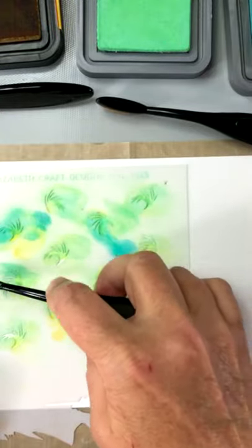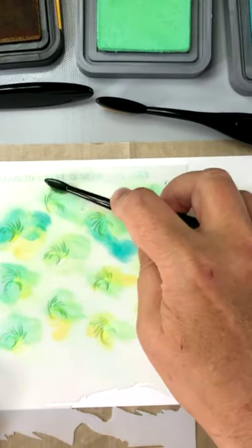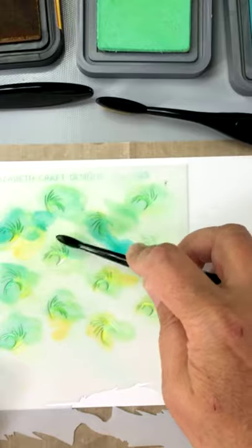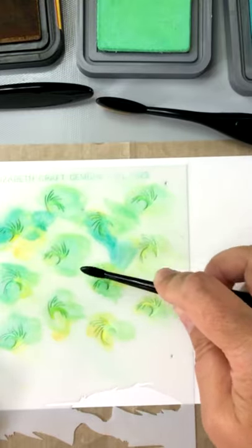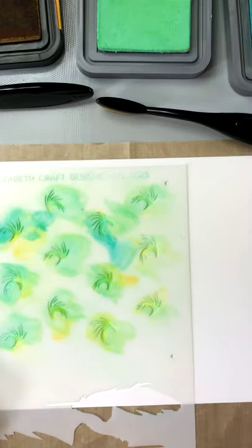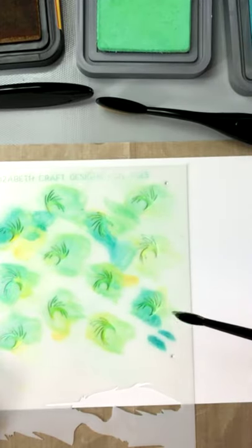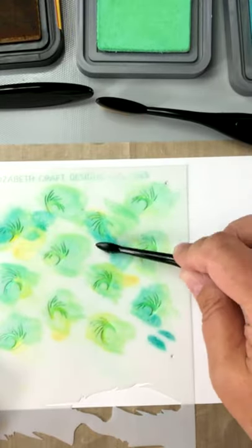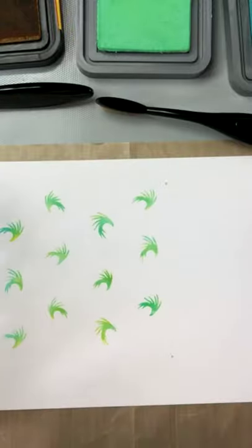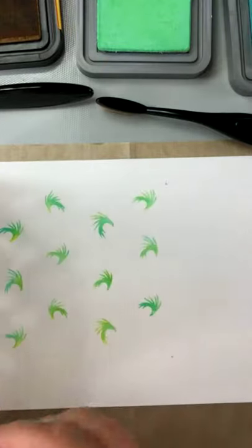The makeup brush bristles — as opposed to sponges — get right into the little grooves of this detailed stencil and work really well, giving a nice gentle transition in the blending. I'm happy with how it looks. Now what I'm going to do is lift the stencil up, and move over to line up the holes with the pencil registration marks to continue the repeating pattern.